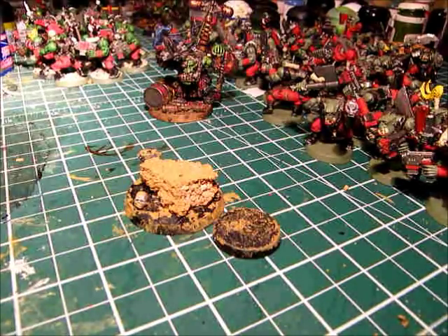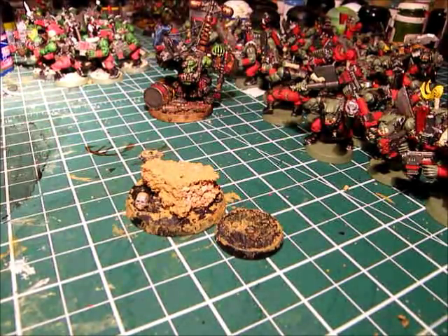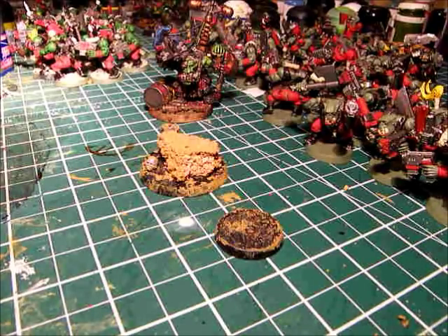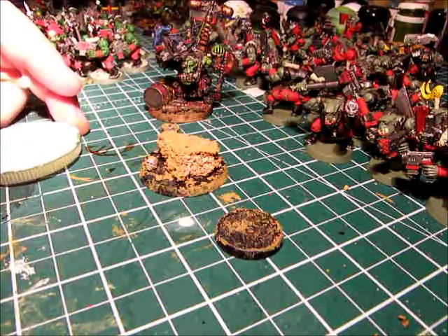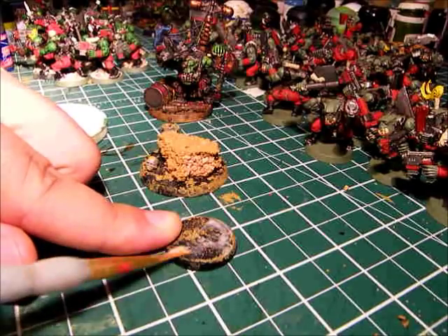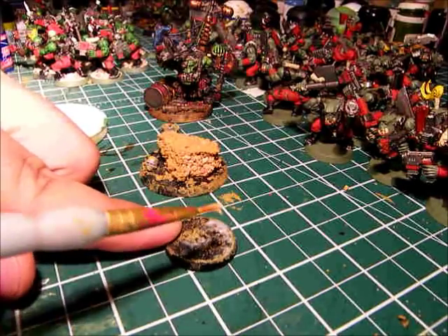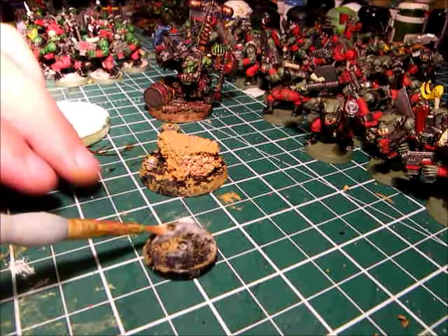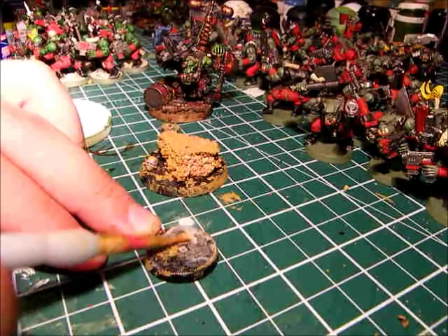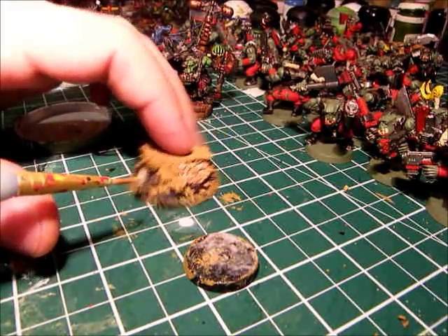Now we'll go away for a minute and let that set up. Alright, so that's all set up. We're going to take some school glue and apply it to the parts of the base that we want the sand to stick to. I'm going to take an old brush to help apply it. For the 25mm we'll just kind of spread it all around. You want to make sure you have a lot of glue on here as this stuff isn't very strong. Watch the rim, but if you get some on the rim we can clean it up later.